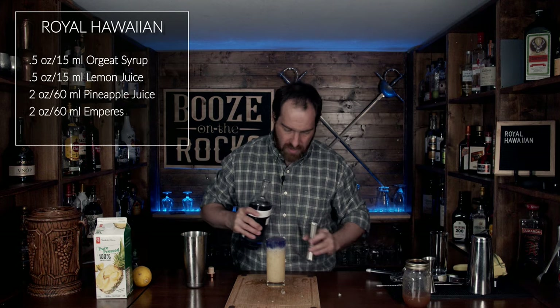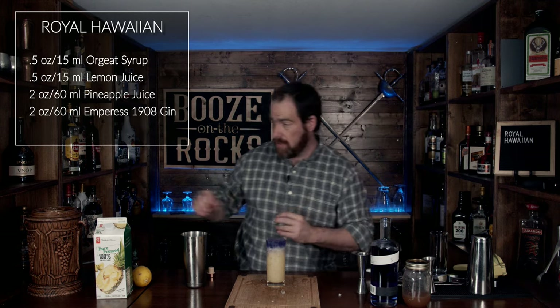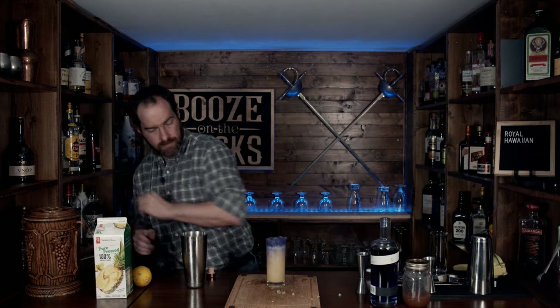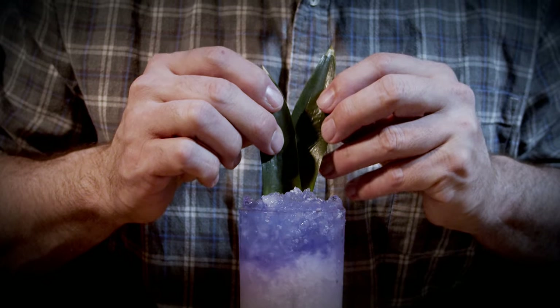You just want to pour it on there slowly so that it floats on top — look at that! Then maybe add just a little bit more, and then add a little bit more ice. Beautiful — grab two pineapple fronds, and you have a gorgeous Royal Hawaiian.